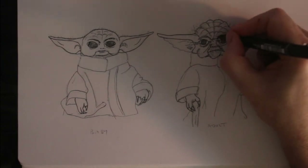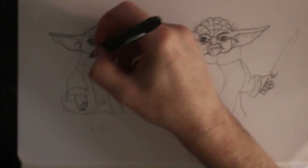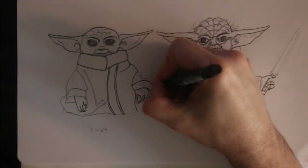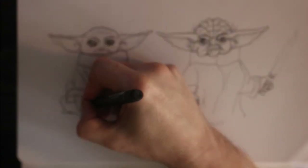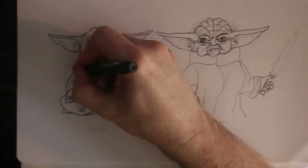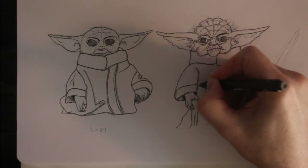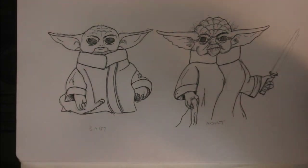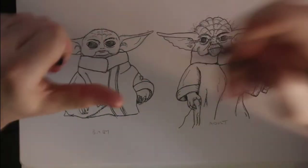Once I am done with the initial lineart I add depth by using my 0.5 to highlight the elements that are on top of other elements. I am trying to keep my lines smooth with Grogu and a bit more haphazard with the old character. I finish with the thickest fine liner and then add lines to bring out a lot more of adult Yoda than baby Yoda. The added line weight gives more depth to the older character, and added depth implies age or wisdom.